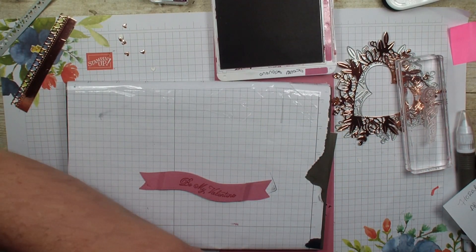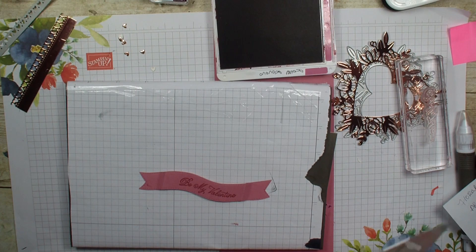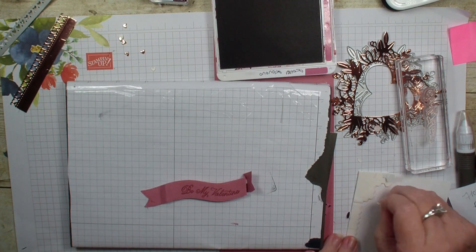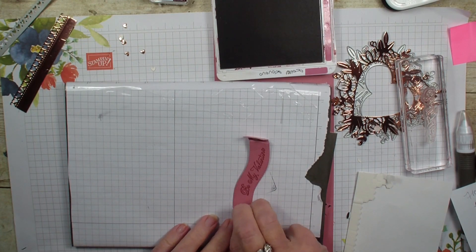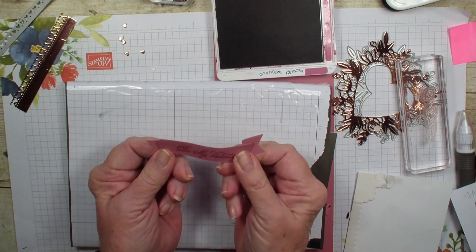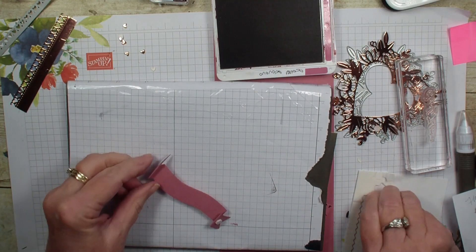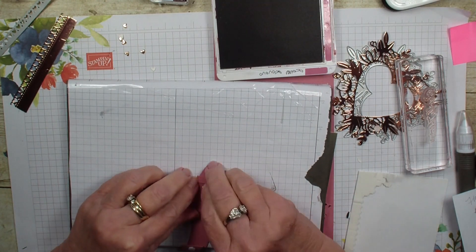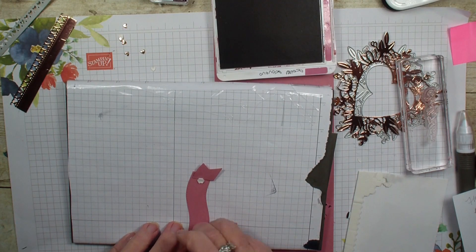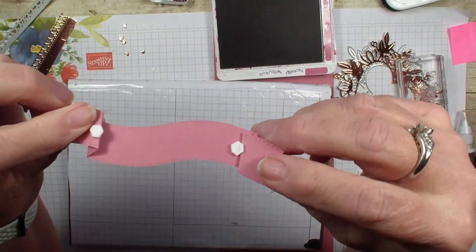I'm going to grab a couple of my small Stampin' Dimensionals and use them to pop up the ends of that banner. I'll go ahead and put a dimensional on each side so when I get ready to put it on my card it will be ready to go. I want to put that right on that fold so that it kind of holds that down. So we are going to set that aside.